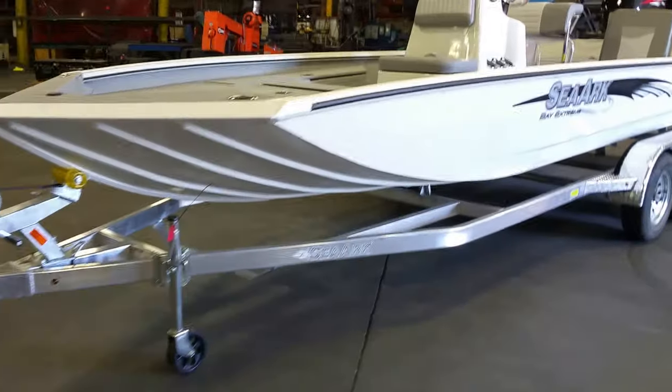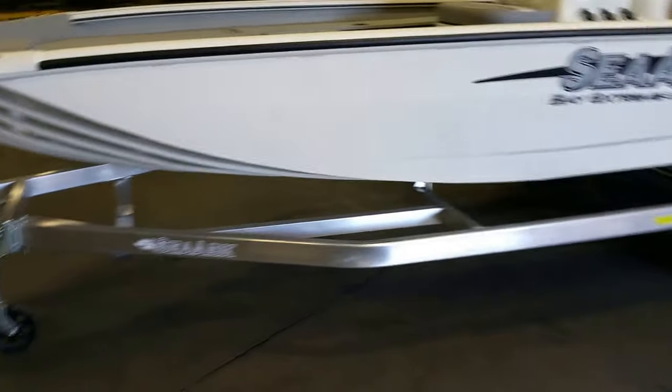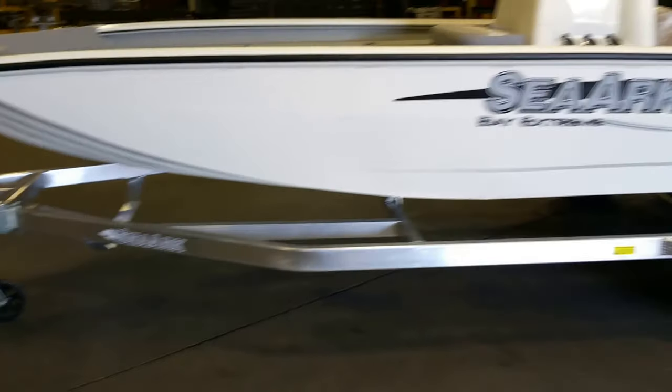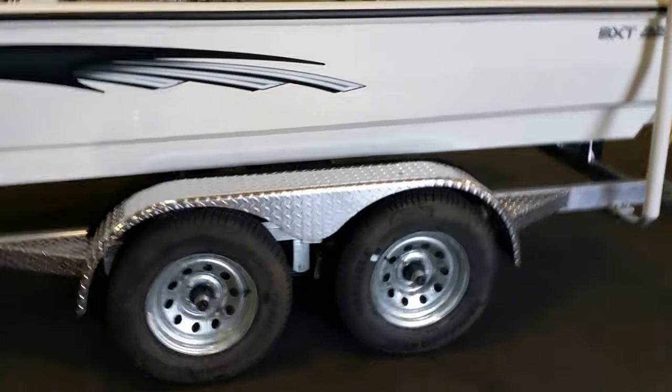Going around it you can see how sturdy it is, how strong it would be. Plenty of bracing on — no brackets, nothing to tighten, no U-bolts.